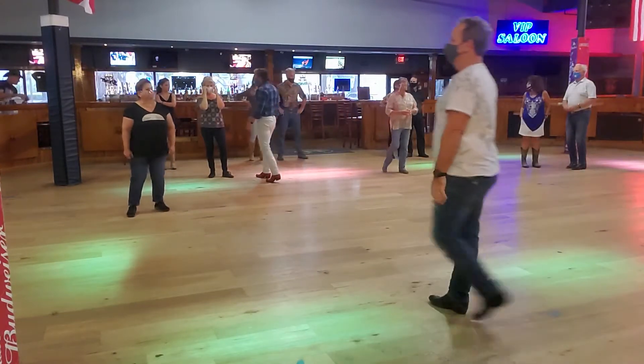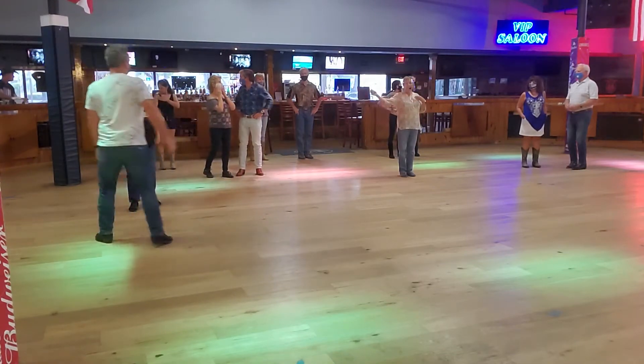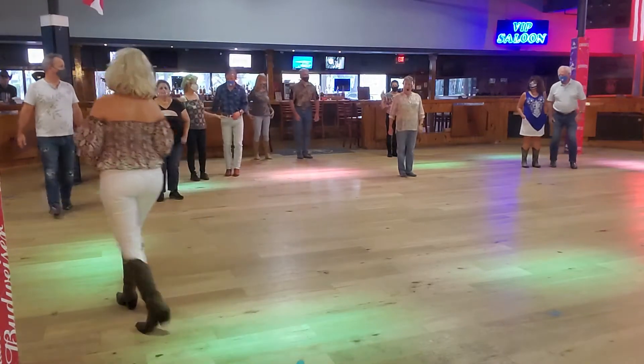All right, you're going to both be on the same. So work — this is open position, a promenade position, if you want to pull it.